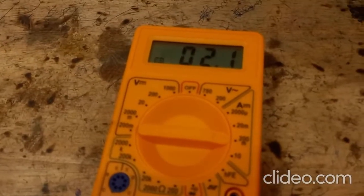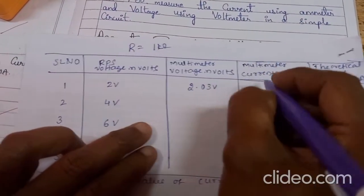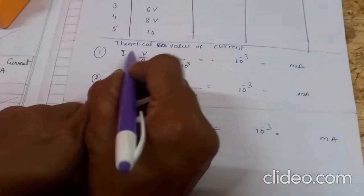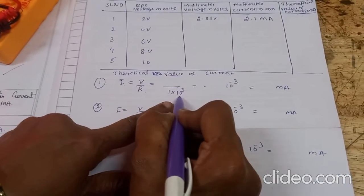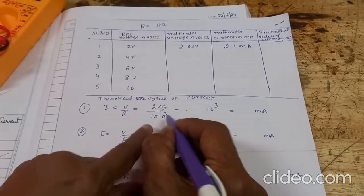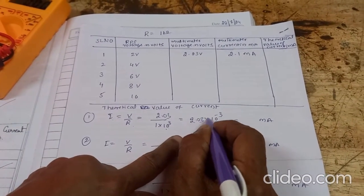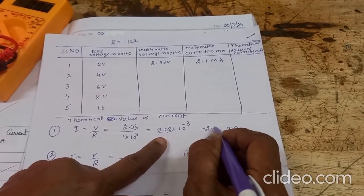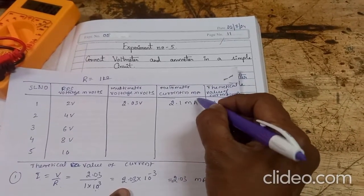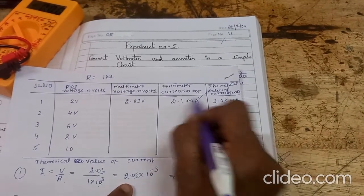The current is showing 2.1 milliamps. Voltage measured is 2.03 volts and current is 2.1 milliamps. Now we calculate the theoretical value: I = V/R = 2.03 / 1 kilo ohm = 2.03 × 10⁻³ = 2.03 milliamps. So the practical value is 2.1 milliamps and the theoretical value is 2.03 milliamps — these should be approximately equal.